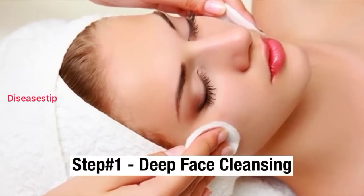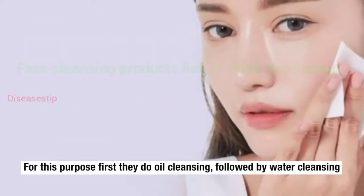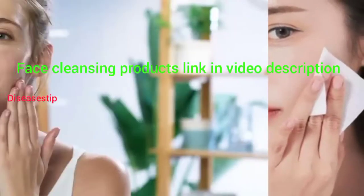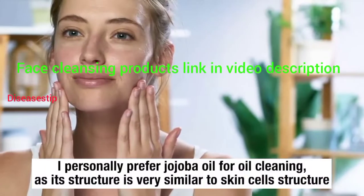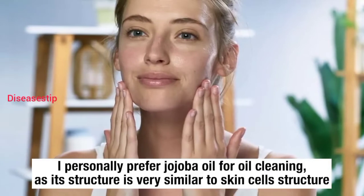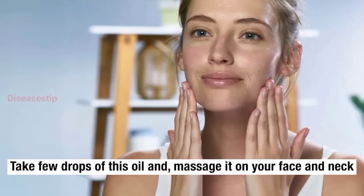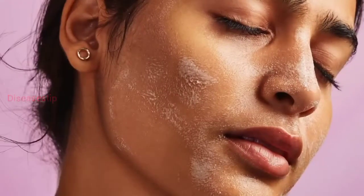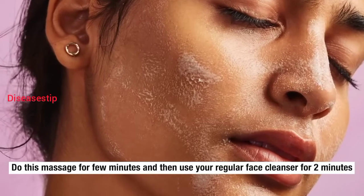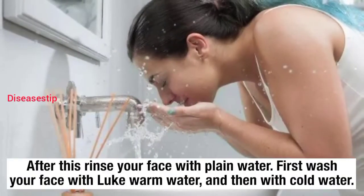Step number 1: Deep face cleansing. For this purpose, first we do oil cleansing, followed by water cleansing. I personally prefer jojoba oil for oil cleansing, as its structure is very similar to skin cell structure. Take a few drops of this oil and massage it on your face and neck. Do this massage for a few minutes, and then use your regular face cleanser for 2 minutes. After this, rinse your face with plain water.